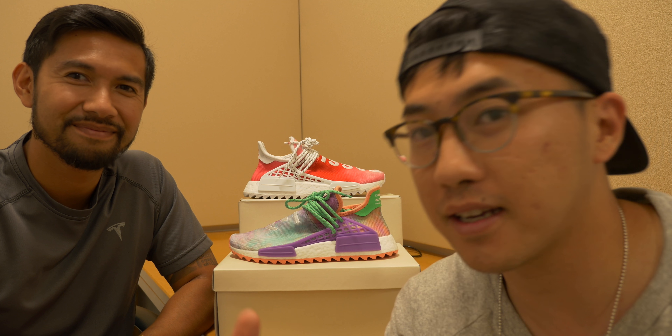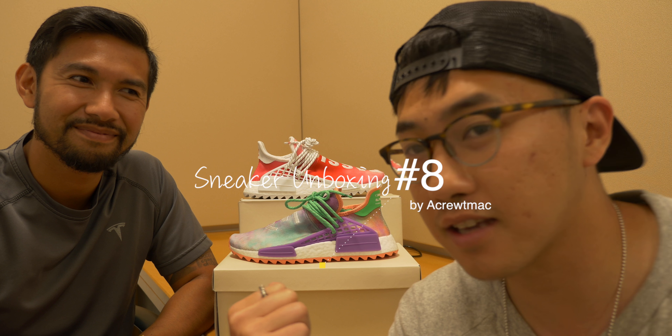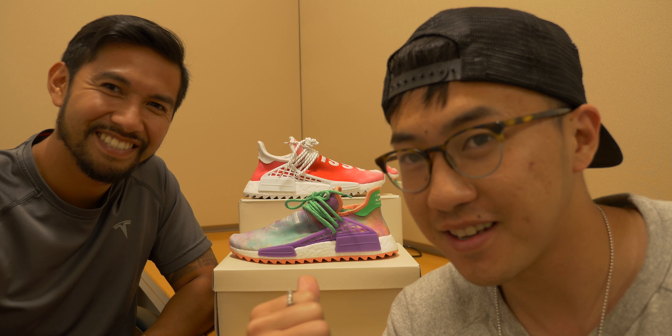Hey, what's up guys? It's Max and JP back again for another sneaker unboxing. This guy just came back from vacation — Aloha! Here we go.